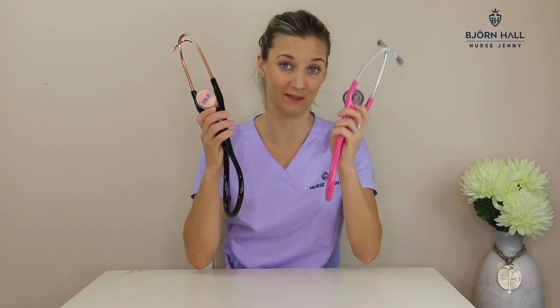Tubing feel: in my detailed review the MDF received 2.5 stars out of 5 and the Littmann received 3.5 stars out of 5. The main difference between the two is that the MDF's tubing is more rigid than the Littmann's.